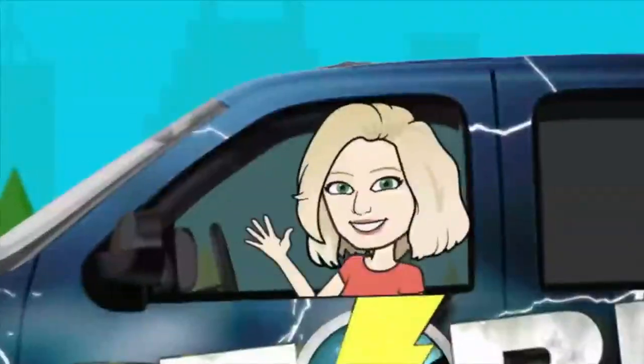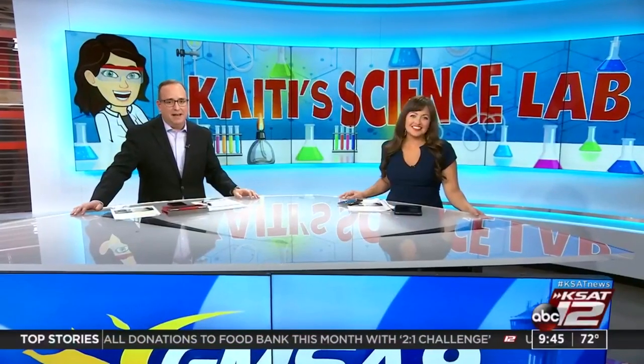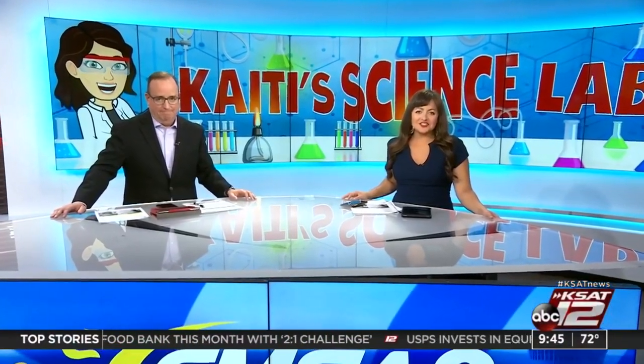Welcome back everybody. It's time for a Christmas themed edition of Katie Science Lab. Katie and David Sears are standing by with an easy and fun science experiment.